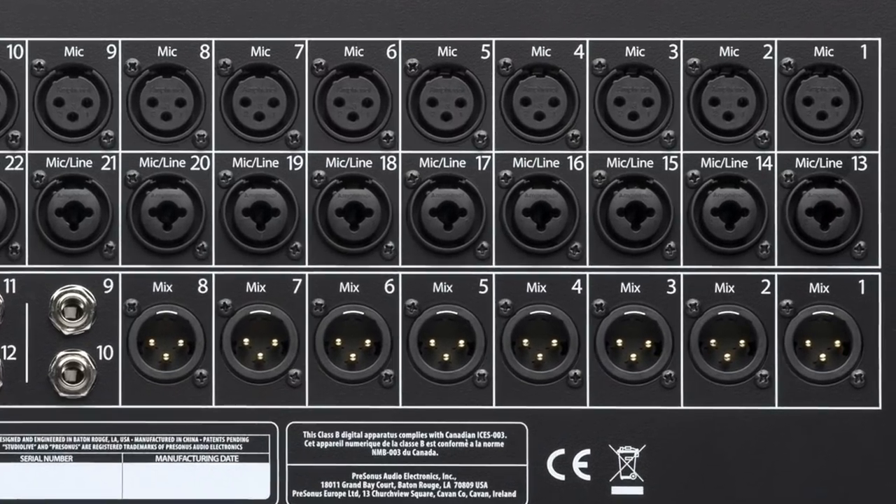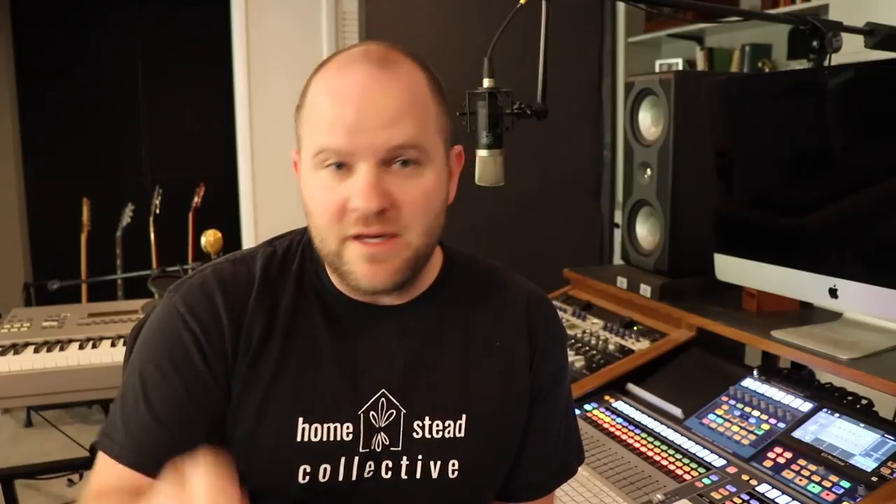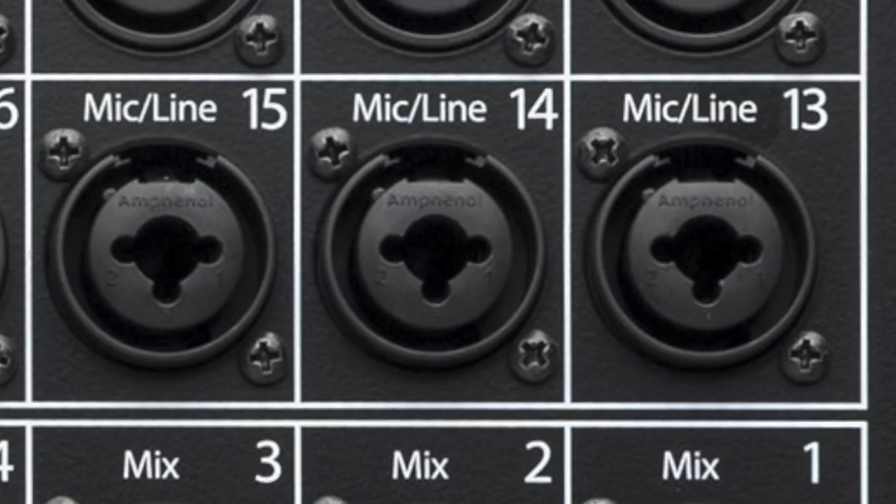These combo jacks under mic/line 13 through 24 will accept either a microphone input or a line input. The way you change that is by deciding whether you're going to plug in an XLR connector or a quarter-inch connector right in the middle of the jack.